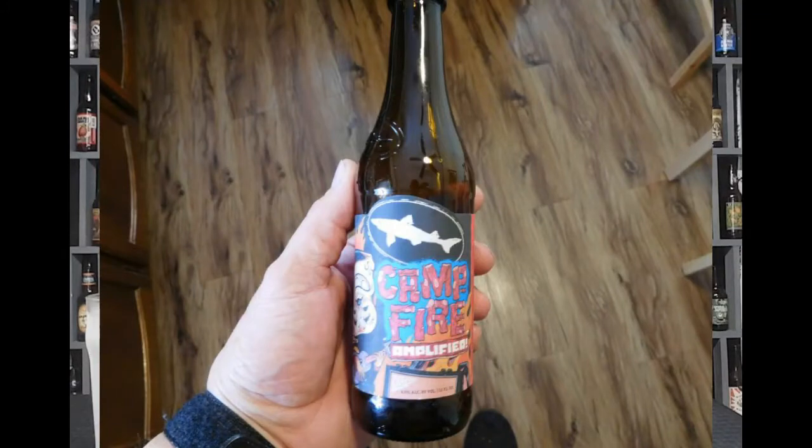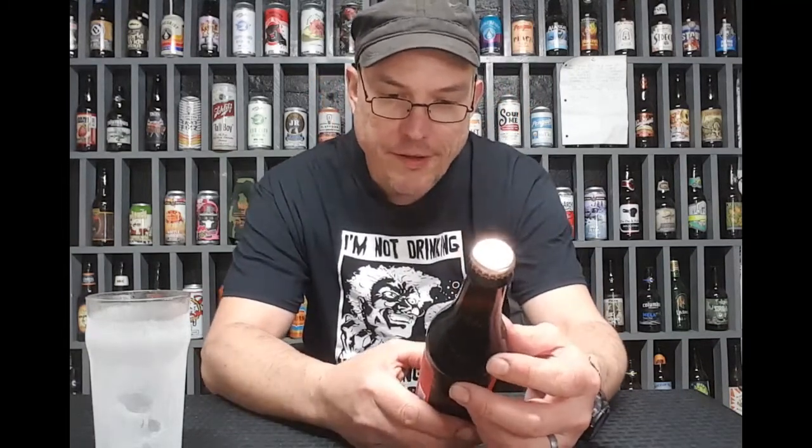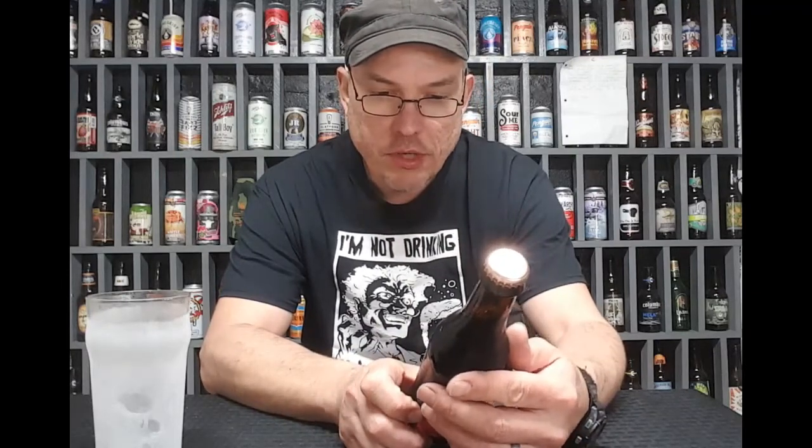6.5% alcohol. It's a roasted, toasted marshmallow — what the heck is that playing that ukulele? Off-Centered Art Series featuring Ryan Besich. That is a pretty cool label there. I like it.